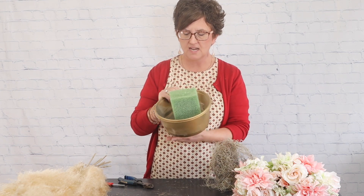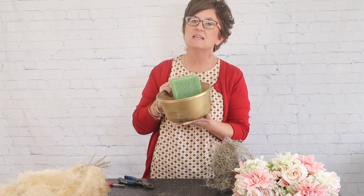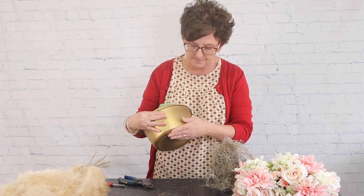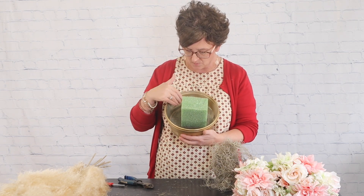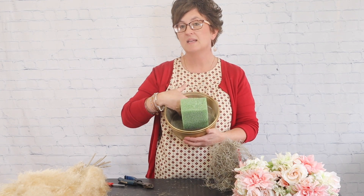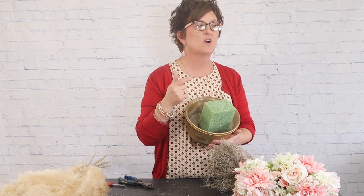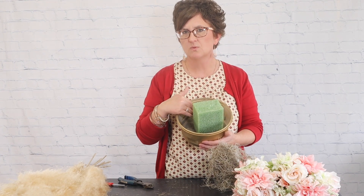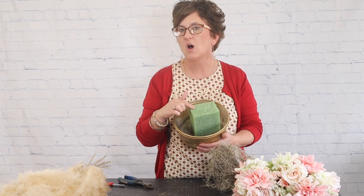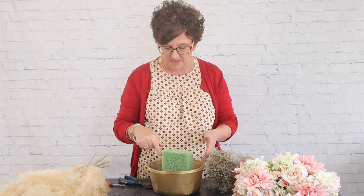I'm starting with a food saver container I picked up from the dollar store, which I painted gold to cover up my mechanics. I added cement from the local hardware store to the bottom, mixed it with water, and then added some foam — this is just a hard styrofoam.